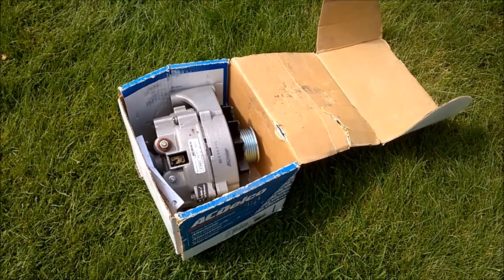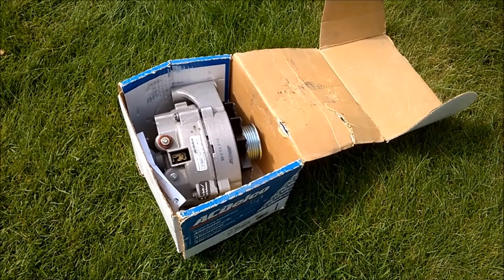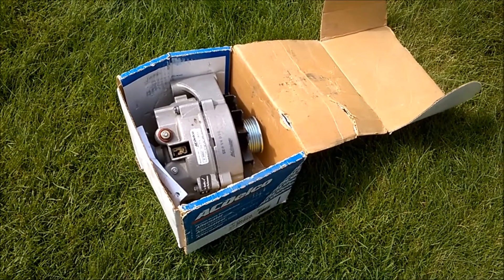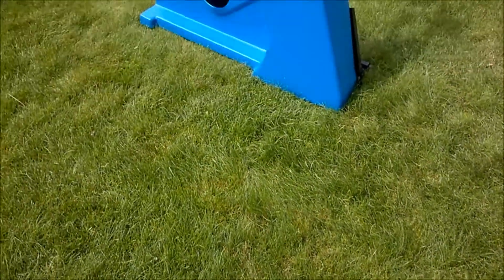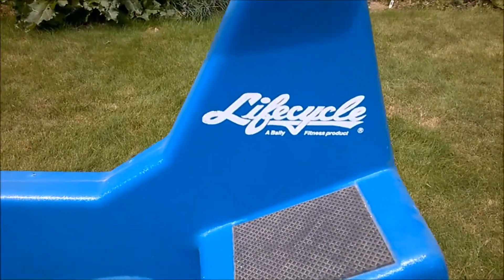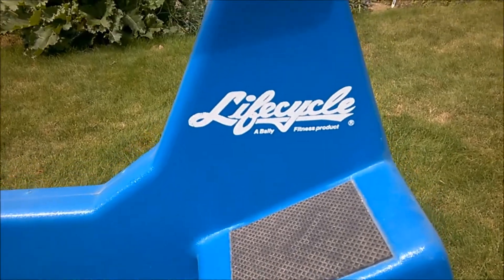I wanted to create a pedal-powered generator, so I picked up a Delco alternator — not a generator but an alternator — at a garage sale at a real good price, and I got hold of an exercise bike for free. This is a Life Cycle fitness bike of some sort.